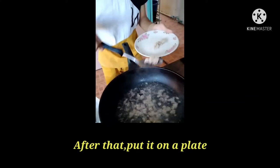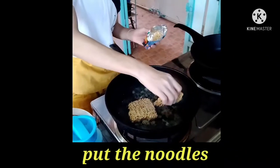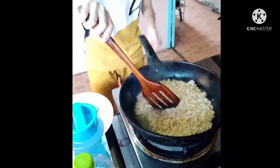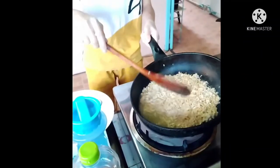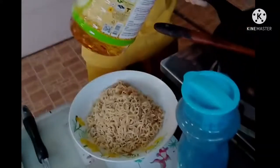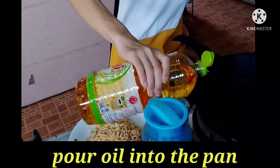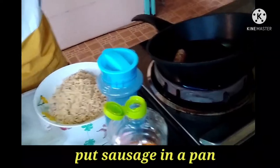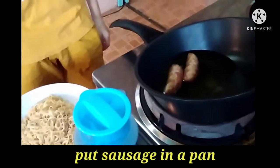After that, put it on the plate. Pour oil into the pan and turn it over so that it does not burn.